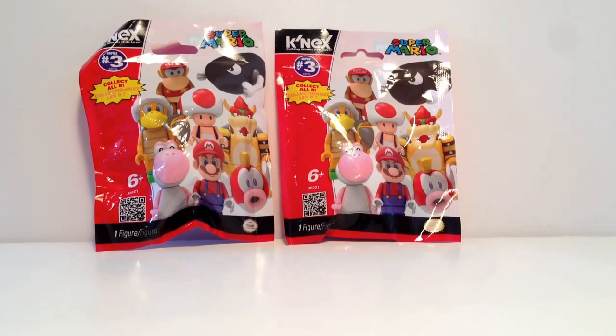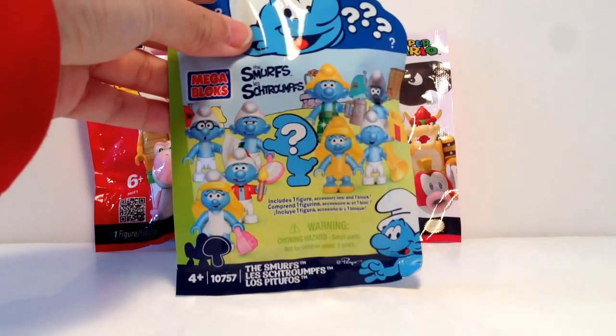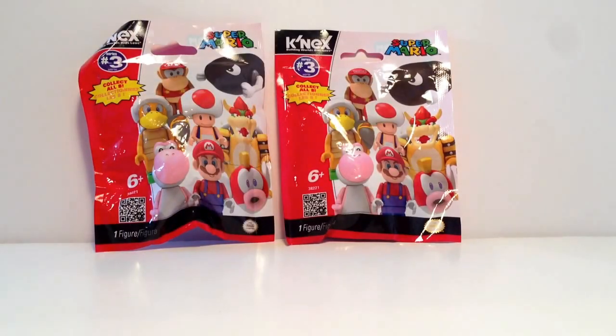I kind of like these things. They only had two, so that's why I could only buy two — I probably would have bought a couple more. I also did pick up the Smurf version as well because they had no Lego ones that I could find, but I will probably do Lego eventually.